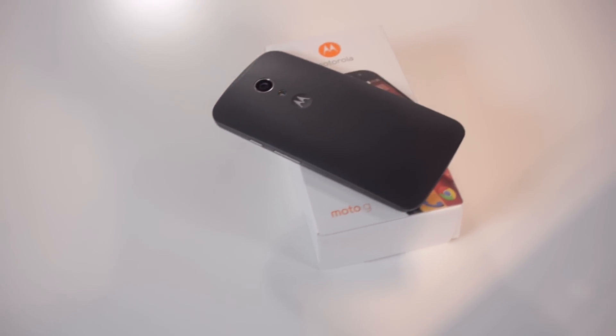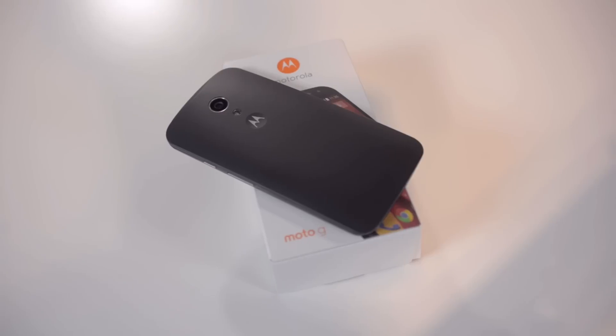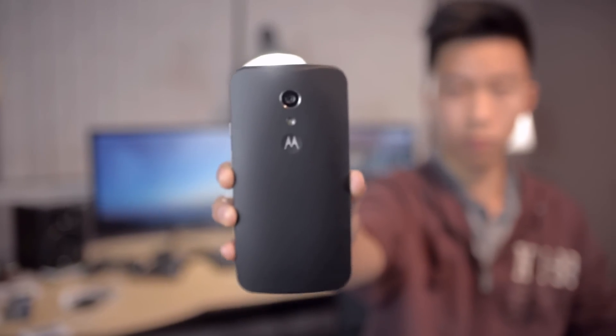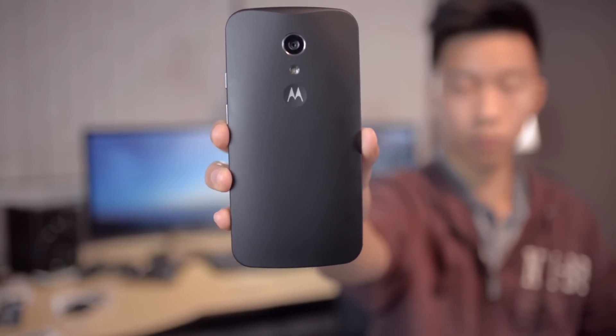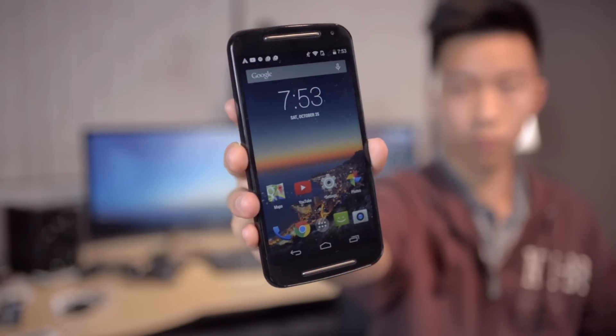This concludes my review of the Moto G. In conclusion, this is the best budget smartphone you can get right now. With solid build quality, a nice screen size and resolution, decent battery life, and a pure Android experience, the Moto G is definitely worth the price. If you're someone who doesn't want to spend too much money or simply doesn't need a high-end smartphone, the $180 Moto G is a promising option.